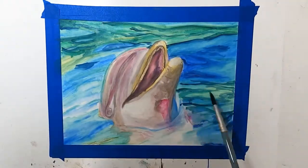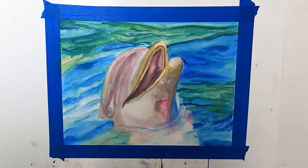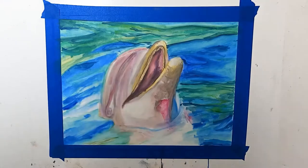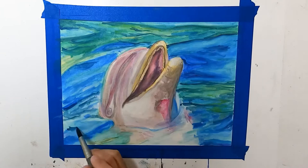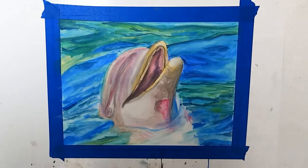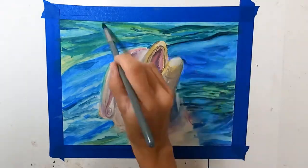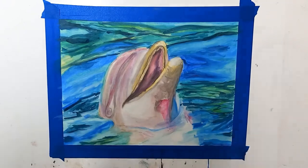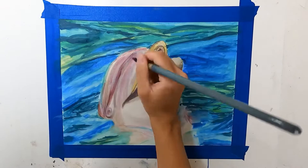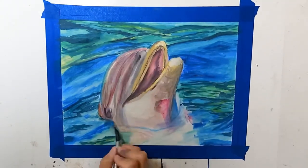I was getting frustrated, so I said let me switch over to my Inktense blocks, which was the first time I'd used them. This piece is just really a mess. I got those out and started using them — I love the vibrancy of the colors, they go on really well. But I had already messed up the water area, so I was trying to fix it and it just wasn't working. As for the dolphin, I think that came out pretty good and I could fix it a little bit better.